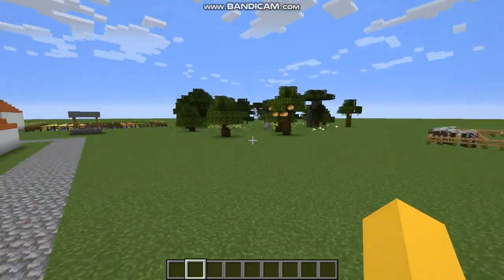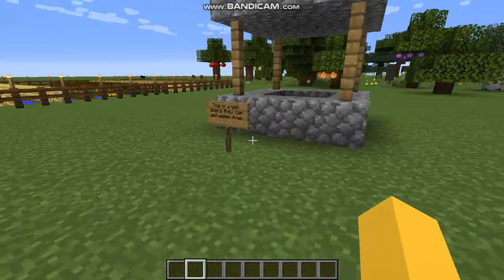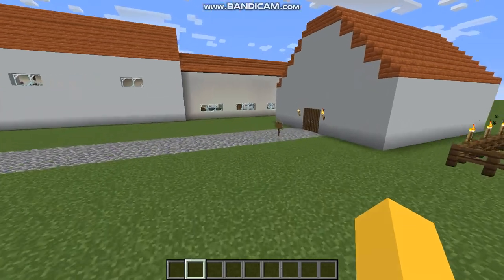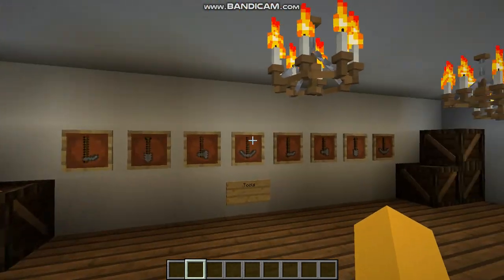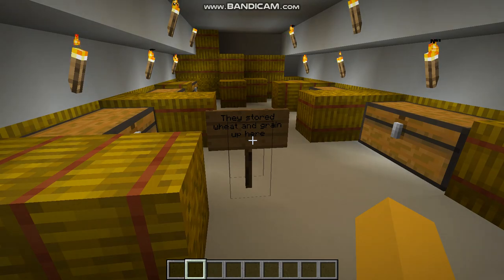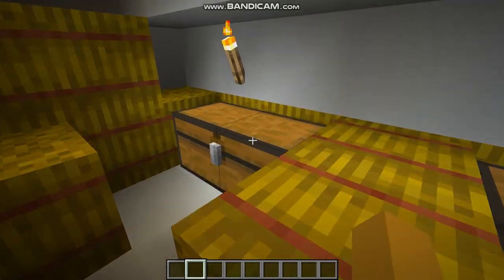Over here is the granary. Right here we have a well where they can get water from. In the granary, they have a whole bunch of crates for storing stuff, and they have tools to help them farm. Up on the second floor, this is where they stored wheat and grain — all the chests are filled with wheat and grain.